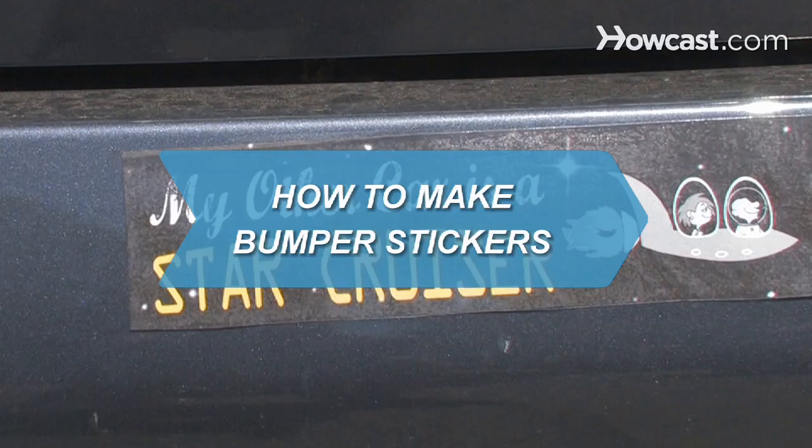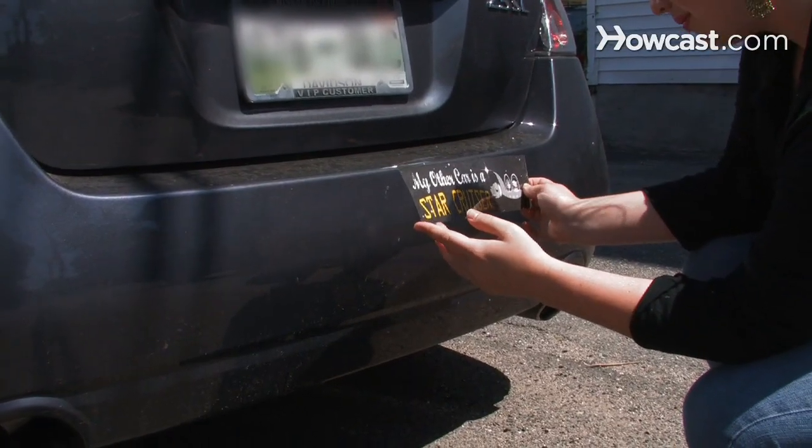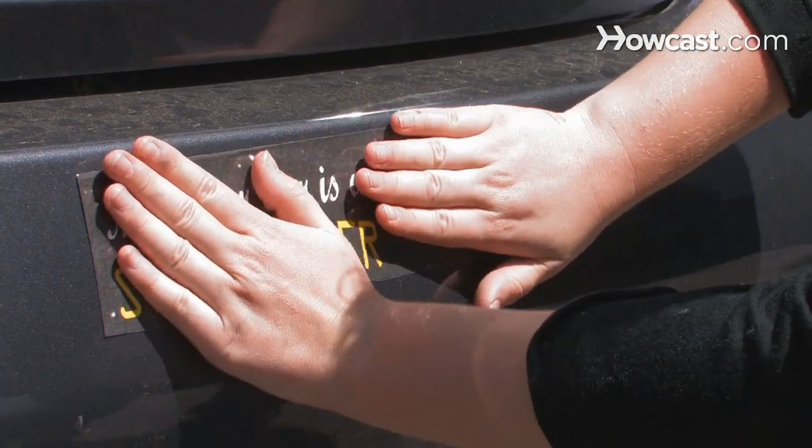How to Make Bumper Stickers. Provocative, critical, and downright entertaining, bumper stickers can be a great way to promote your ideas.